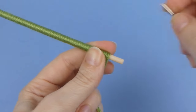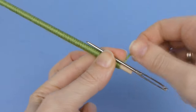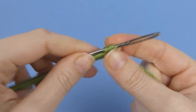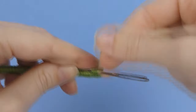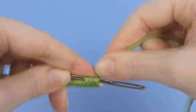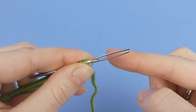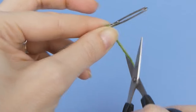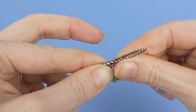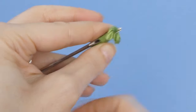Lay a yarn needle alongside the stem with the eye below the bottom of the stem, and wrap the last few turns of yarn around both the stem and needle. Don't wrap these too tightly — you'll need to be able to pull the needle through them. It's easier if you have a yarn needle with a narrow eye. Hold the wrapped yarn in place as you cut the yarn and thread the end through the eye of the needle, then pull the needle carefully up through the wraps.